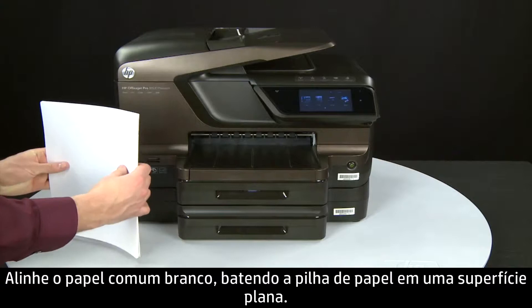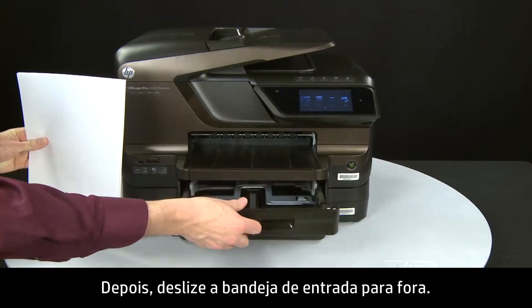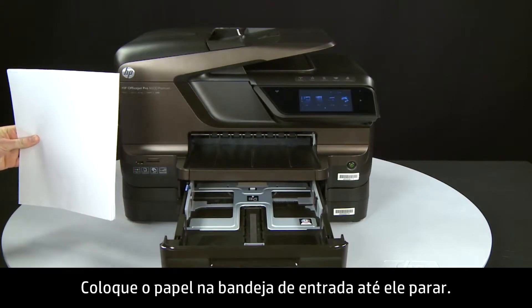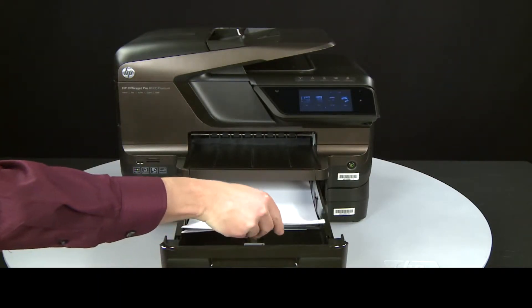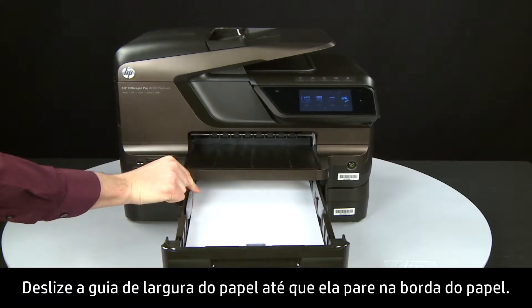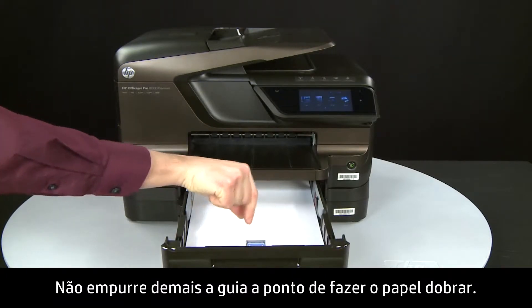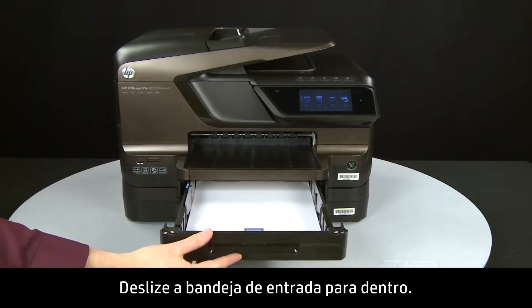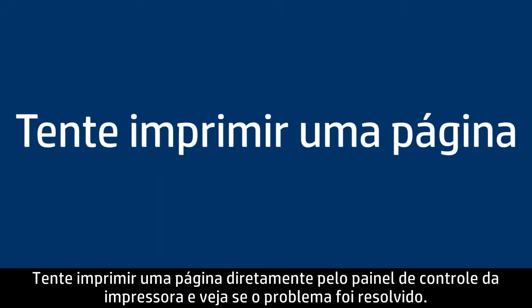Align plain white paper by tapping a stack on a flat surface. Then slide out the input tray. Load paper into the input tray until it stops. Slide the paper width guide inward until it stops at the edge of the paper — do not push the guide in so tightly that it starts to bend the paper. Slide in the input tray. Try printing a page directly from the printer's control panel to see if the issue is resolved.